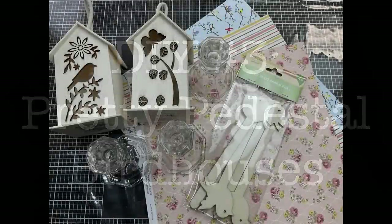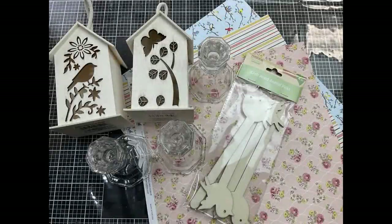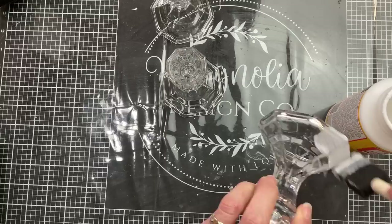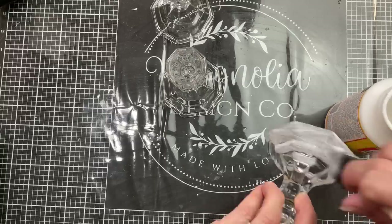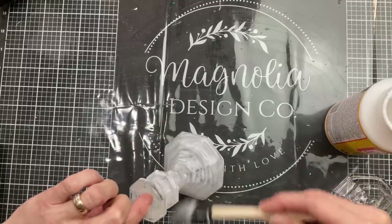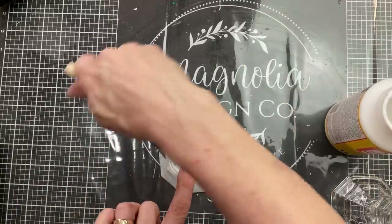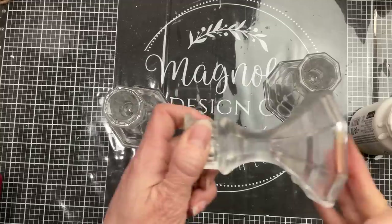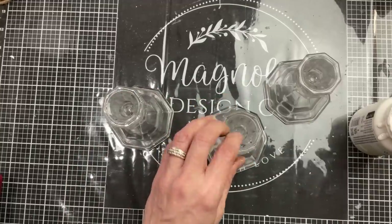For DIY number three we're making pedestal birdhouses using two of the larger birdhouses from Dollar Tree, some pretty scrapbook paper, and three glass candlesticks. The first thing I always do when I'm going to paint glass is apply a first layer of Mod Podge to all three candlesticks and let that dry completely — I find it helps the paint stick better.